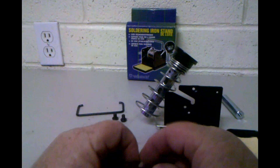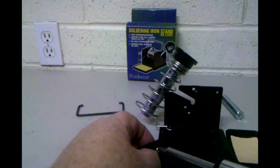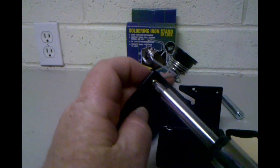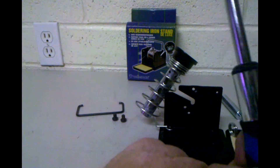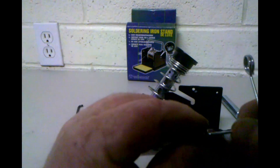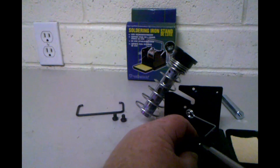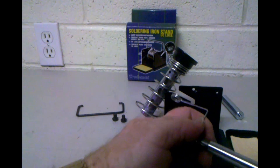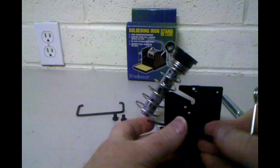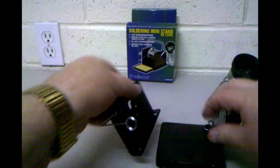Let's get that nut on there. I'm holding it in the back with my finger. We're getting it to a point where it's tight enough that we can position it. That's good and tight now, and of course we only have two more screws to go in.